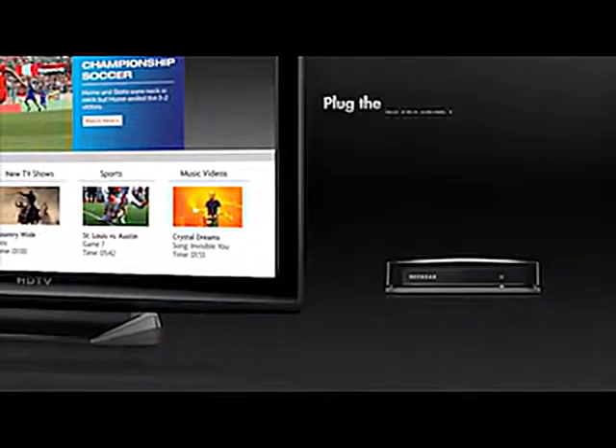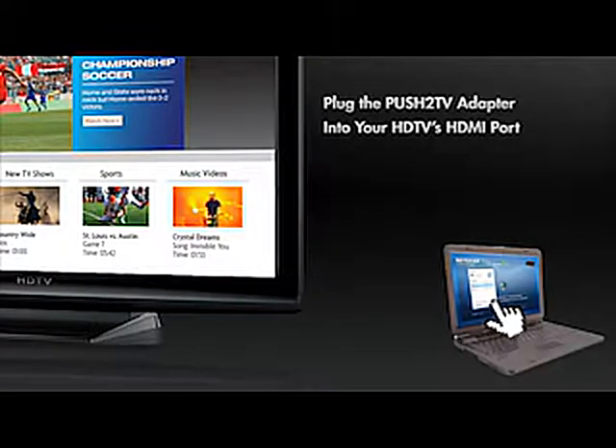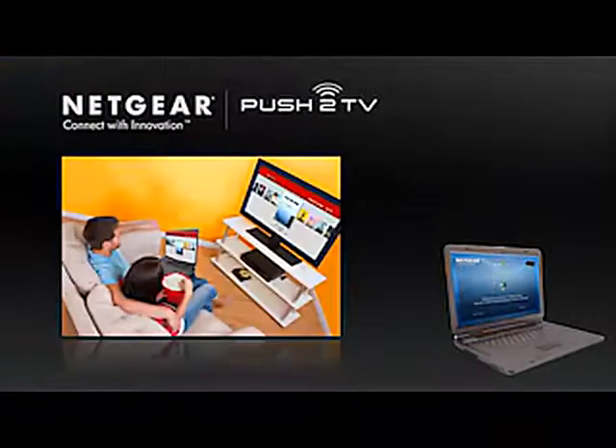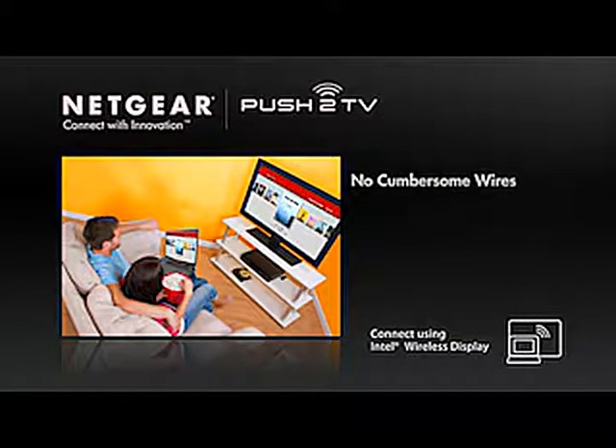Setup of the Push-to-TV adapter is easy. Just plug it into an HDMI port on your HDTV and connect your computer with the click of a mouse. Then sit back and enjoy your laptop on the big screen with no cumbersome wires between your laptop and your TV.